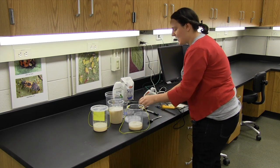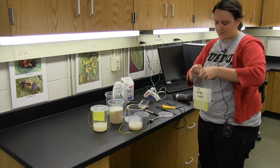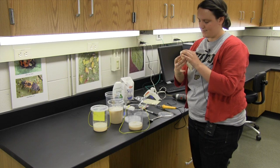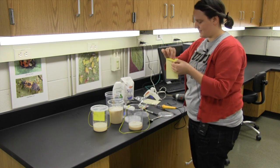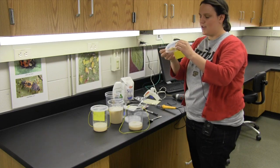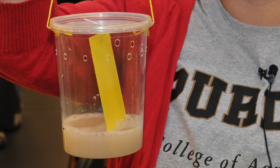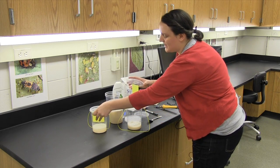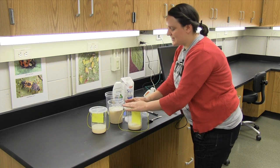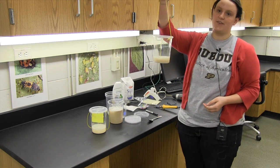Once that's done and our lid is dry, we're ready to add the sticky card. You can keep the sticky card whole, which means it's going to dangle in the solution a bit, or you can cut it in half so that it doesn't touch the solution. Now your trap is ready to hang.